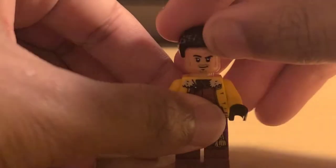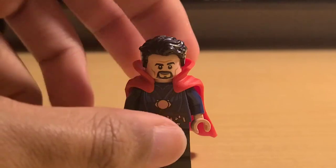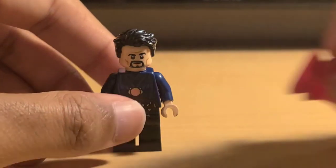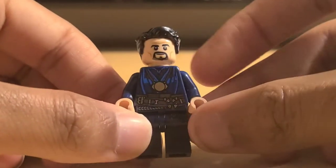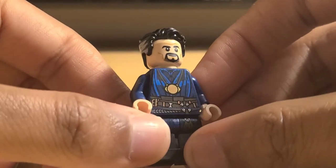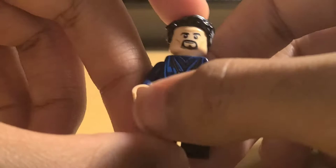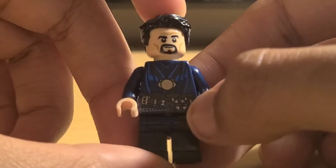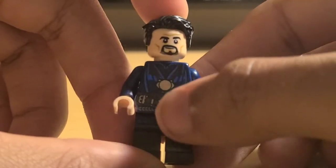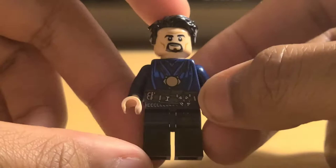Now we're going to take a look at Doctor Strange, who has a brand new Cloak of Levitation piece. You can just pull that off and we're going to take a look at him in a second. Doctor Strange looks great — he has brand new printing. You can even see the Eye of Agamotto. In certain lights you can see the tan printing. You got the belt which is printed well, except this seems to be a problem with most figures that have to have this seamless print. Mine is slightly printed a little more to the left, but that's barely noticeable at a distance.